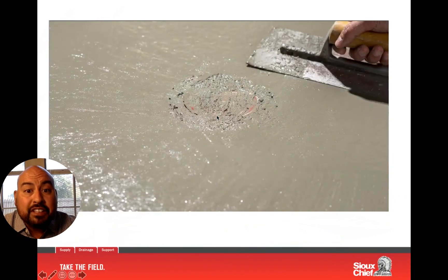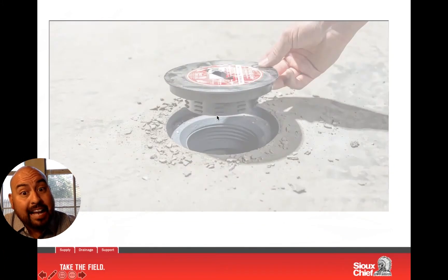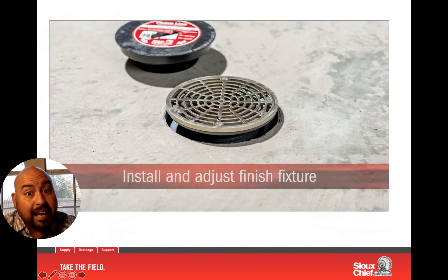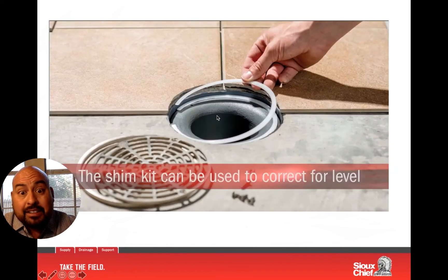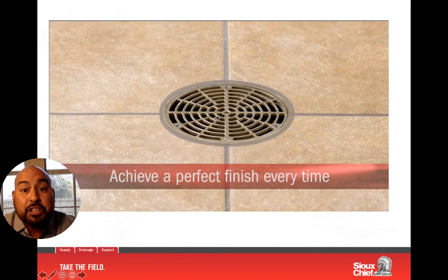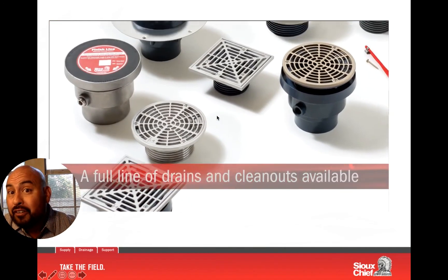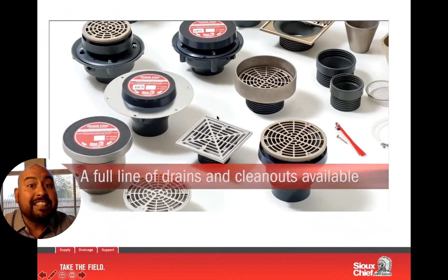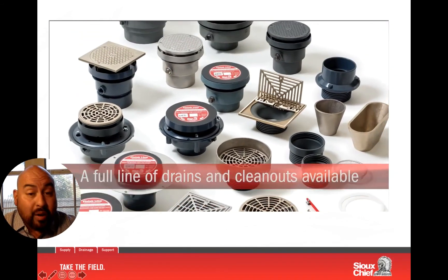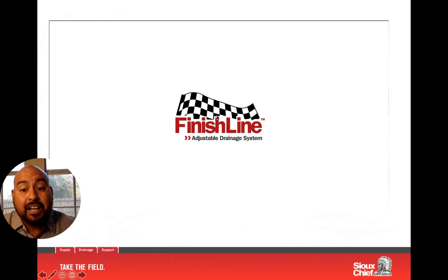With Finish Line, you don't have to have the finished drain out on the job site. We allow for the finished fixture to come on after, and if the contractor, the tile installer, or the owner wants to add tile, you have some adjustment after the concrete pour. We were the first to come out with an adjustable drain after the concrete pour, and this is what really makes Finish Line special.